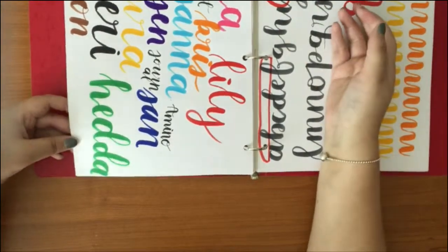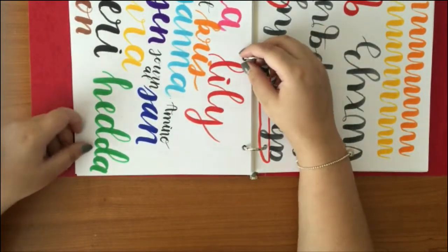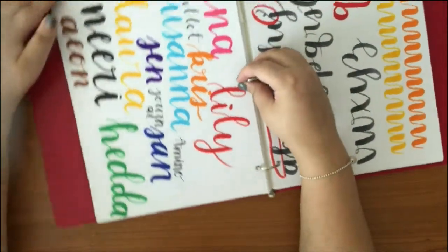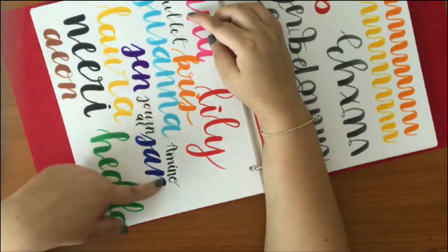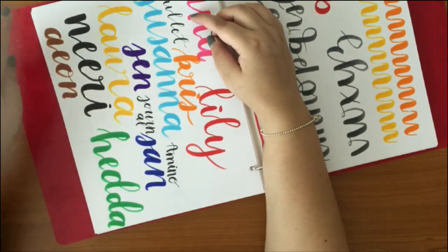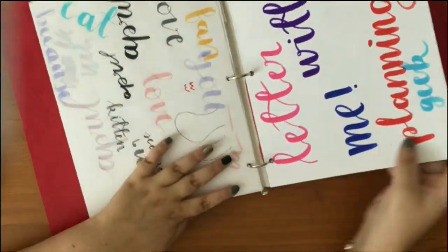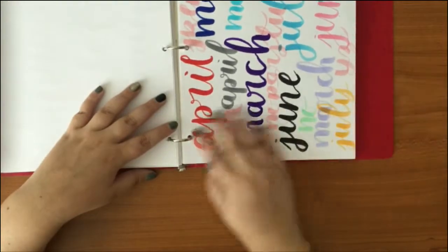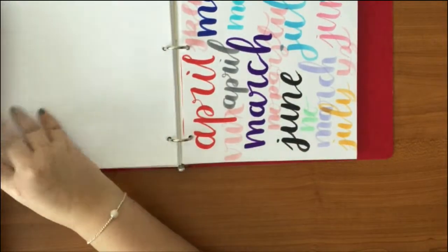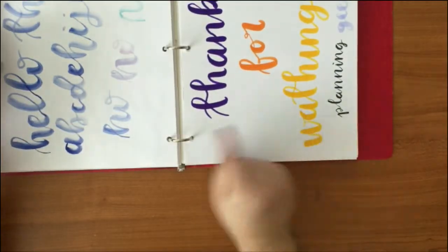A long time ago I was part of the original Amino community — if you're an older subscriber you'll know I talked about it all the time. When I became a working teacher I didn't have time anymore, I said goodbye, deleted the app, and haven't gone back — bittersweet memories. These pages are dedicated to people from that community: Chris, Sanna, Jen, Son, Laura, Mary, Aeon, Heda.